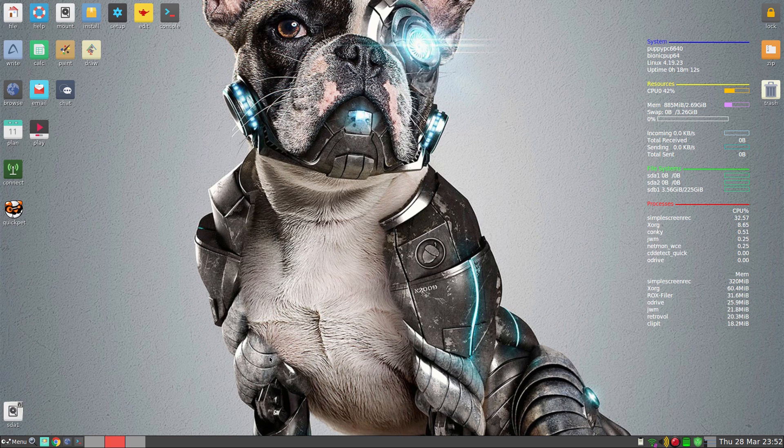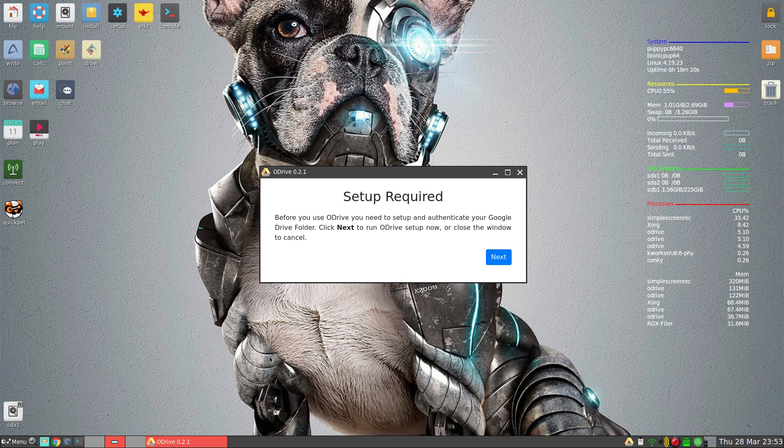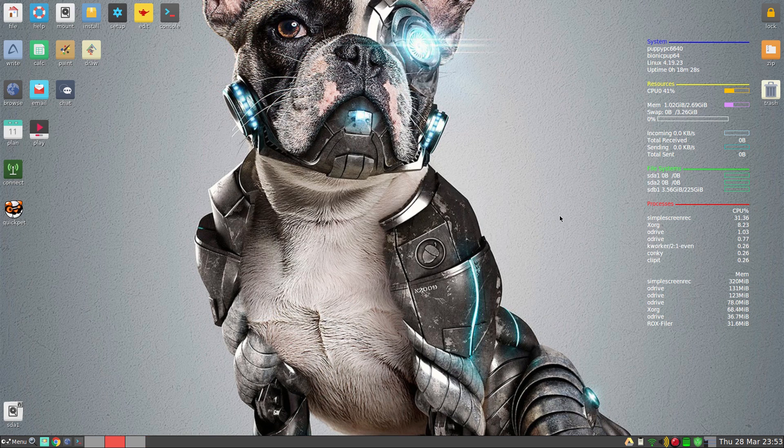I still have Google Drive open — I've not logged in, I've logged out just so you can see it. It does use 100 meg of RAM once you open it and it's using quite a bit of CPU as well. But if you've got a Google Drive you can sync it, log in and do all your stuff from Puppy on a 12 year old machine — I'm not complaining at all.